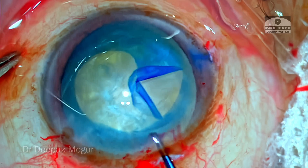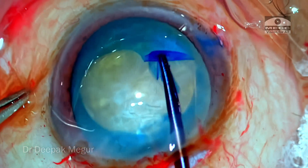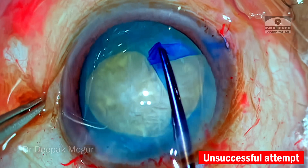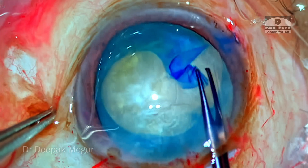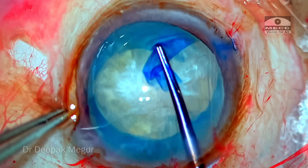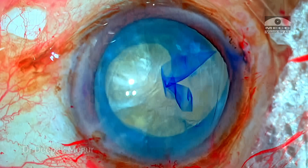The surgeon has now decided to use the forceps to pull the rhexis back in — he's going to try Dr. Little's maneuver. The thought of using the forceps is right, but let's see how the implementation is. There are a few unsuccessful attempts to grasp the flap first, and eventually the flap is grasped. However, it couldn't be retrieved back. Even though the forceps could finally grasp the flap, it was an unsuccessful venture. Eventually, the rhexis successfully went to the equator and it's very evident it has gone beyond the point of retrieval.